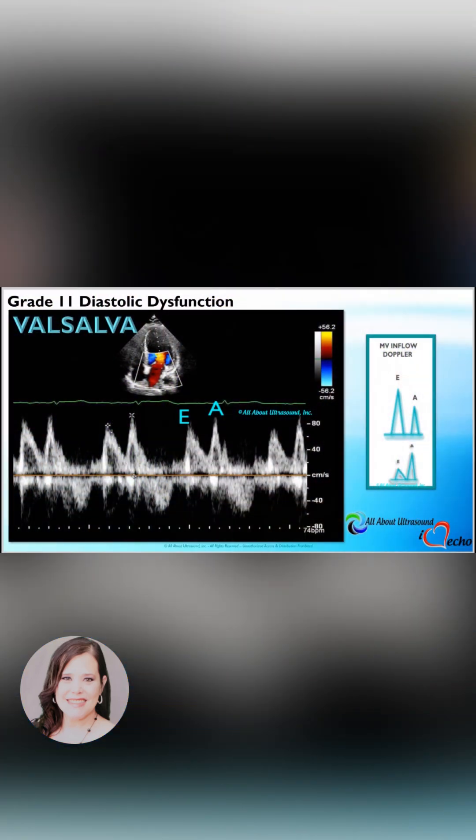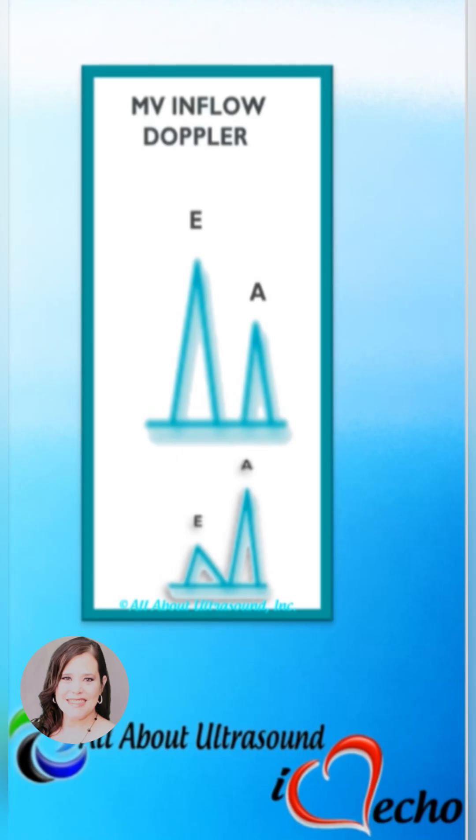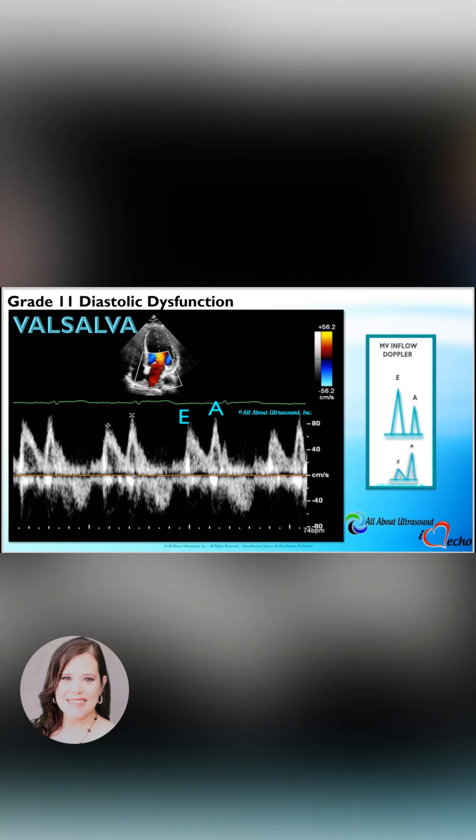This allows for unmasking of the elevated filling pressures, and it alters the pseudo-normal filling pattern into an impaired relaxation pattern. You will see reversal of the E to A waveform, and the E to A ratio will drop below one.